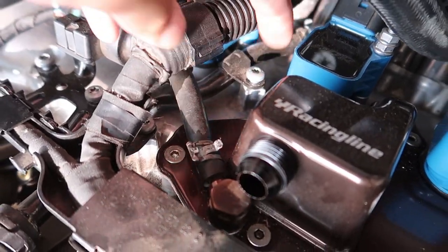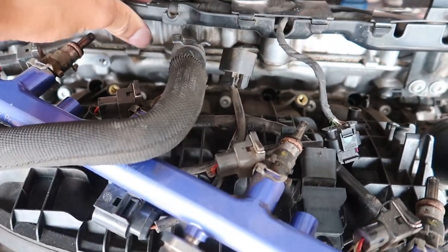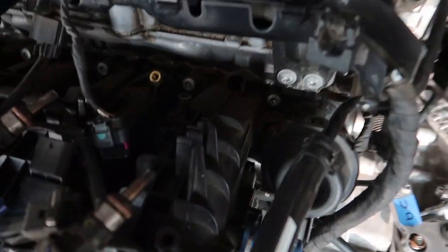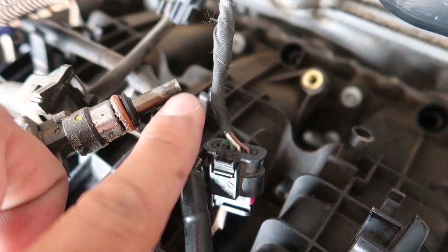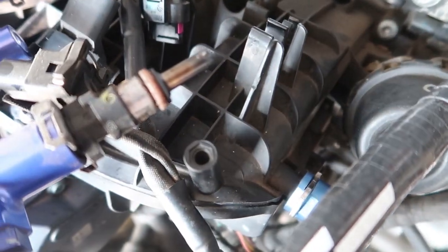Just got the fuel rail off here — had to loosen up a couple of these screws, the one hiding under here, and a couple of brackets, just to lift it up a bit and get some clearance to pull the rail out. The thing looks pretty nasty around the seals — definitely have to replace these O-rings. You can see the carbon build-up on the injectors a little bit here; some brake cleaner should be able to fix that.